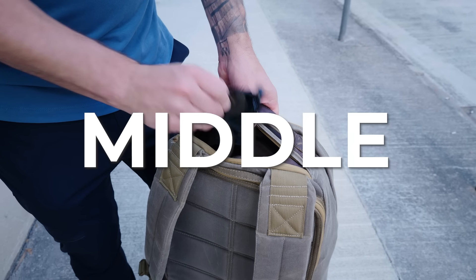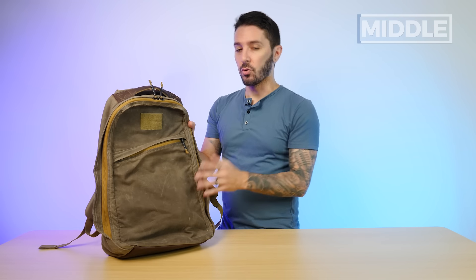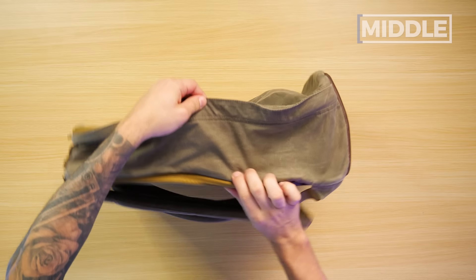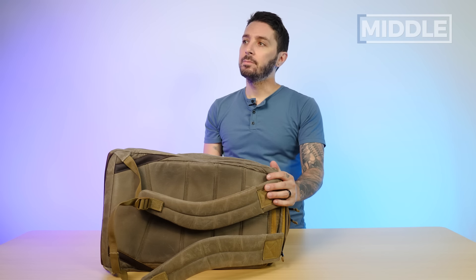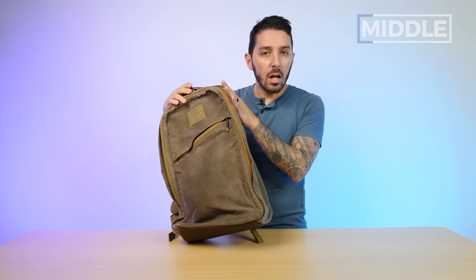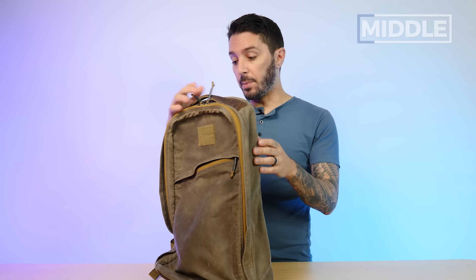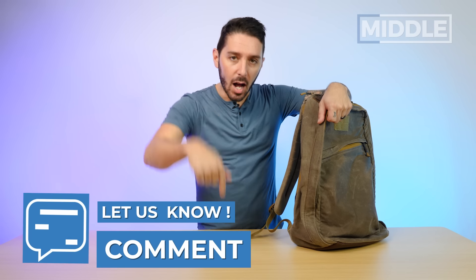Let's talk about the middle of the GORUCK GR1 26 liter. On the bottom of my version we have a leather base which helps the bag self-stand, adds to the aesthetic, but it should be noted this is not a great self-standing bag — it's better when fully packed out. The sides are clean, flush, minimalist, and water bottle holder-less, which I know has officially driven away about 48% of viewers. People just love water bottle holders — they're very convenient. I love the flushness of this, but it's definitely not a requirement for me.